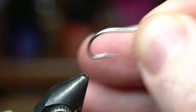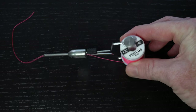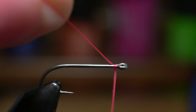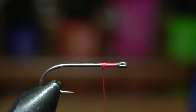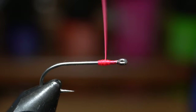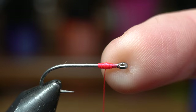Just test them against the hook. Place the hook securely in your vise. For thread I will be using this Vivas 140 in pink. Start your thread behind the hook eye and then bring your thread down to about a quarter of the way down the hook shank before snipping off the waste. Now build a thread bump to lay the dumbbell eyes on, but don't wrap too much behind the hook eye, and end with your thread about two hook eye lengths back from the hook eye.